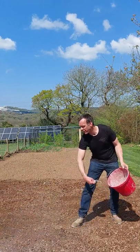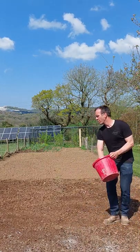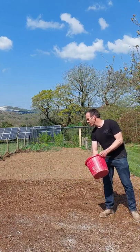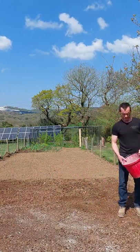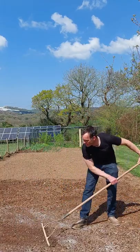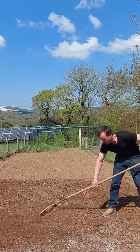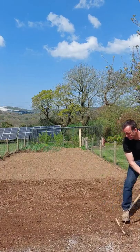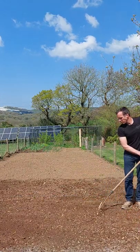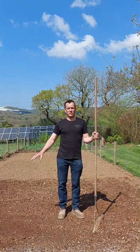I've mixed some sand with my grass seed, so now we're ready to sow. We're just going to literally flick it onto the ground, trying to get a nice even coverage over the area, just remembering where we've actually sown, and then just repeating that process until we've covered the whole area. Once we've got an even covering, we just need to rake that seed into the top surface of the soil, removing any lumps as they come out, to get the seed just under the surface.